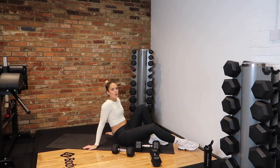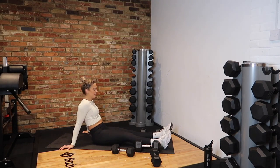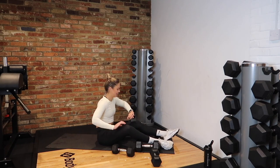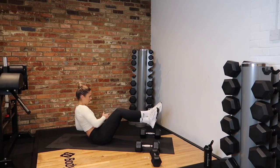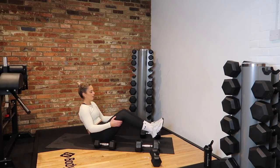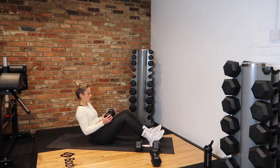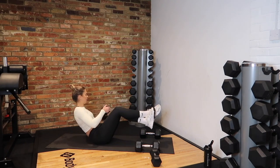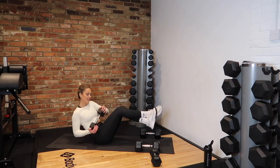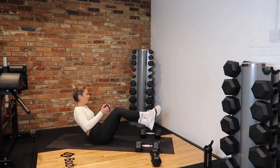We've got our last exercise in this second round — Russian twist. In 3, 2, 1 — let's go! Remember the regressions: feet on the floor, body weight, twist; or feet up and twist; or grab that dumbbell, feet up, side to side. 10 seconds, keep that tension. 3, 2 and rest.